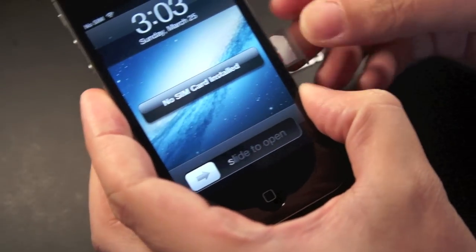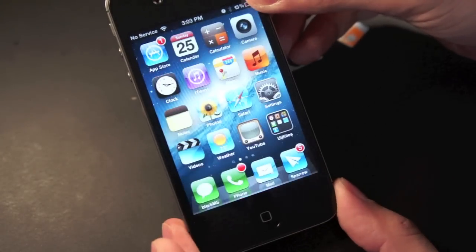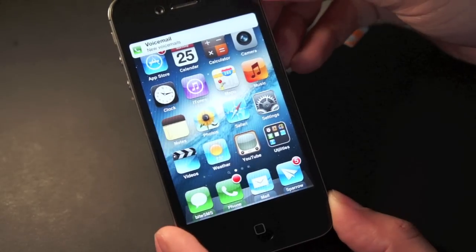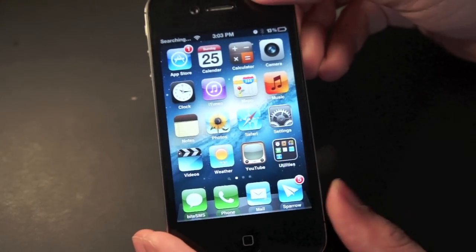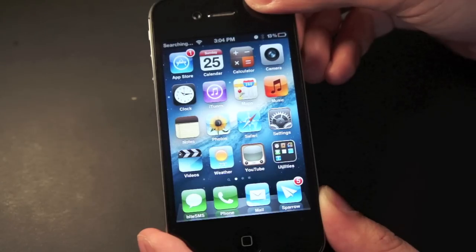Let's go ahead and slide this back in. Right now it says no SIM. The notification badge and the phone app also disappeared — that's because the iPhone has detected that the SIM is not a valid one.